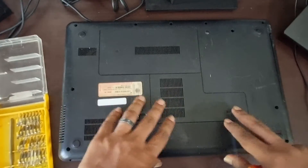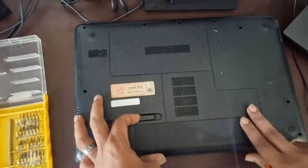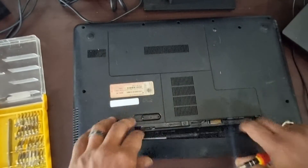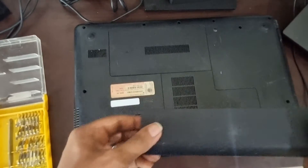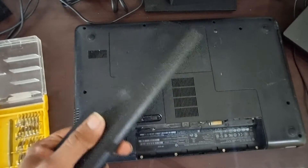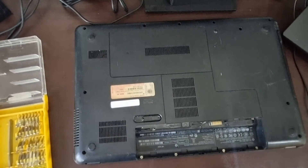First, you have to remove the battery. On older laptops the battery was removable — there's a latch on the side of the battery enclosure, you just pull that latch and it comes off easily. This was common on second and third generation laptops from the early 2000s and early 2010s.